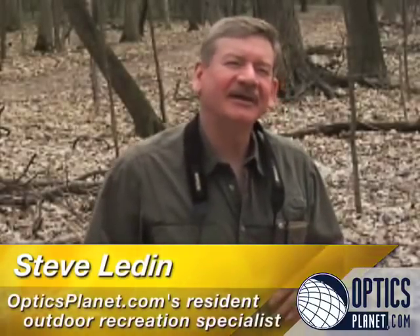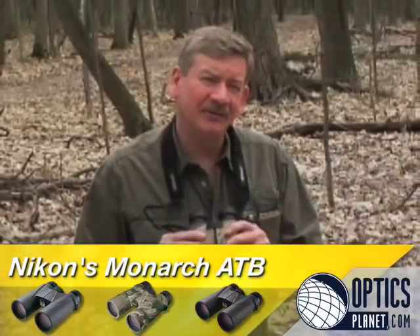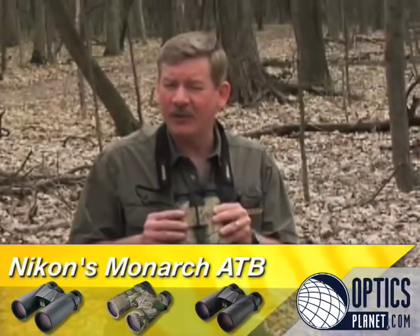Hi, I'm Steve Ledin with OpticsPlanet, and I'd like to share with you one of my favorite binocular lines. This is the Nikon Monarch All-Terrain Binocular, ATB. It's one of the best performing binoculars in its class, with a selling price of a bit over $300 for this 10x42 model — it represents performance far outweighing its cost.